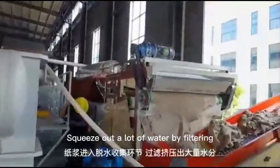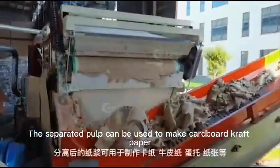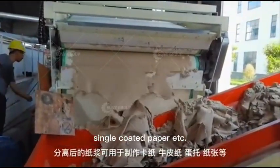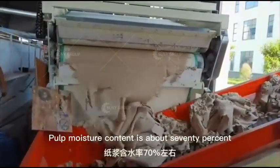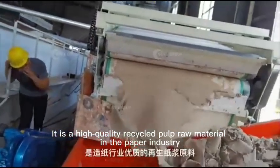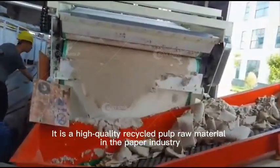Pulp enters the dewatering collection link, where a lot of water is squeezed out by filtering. The separated pulp can be used to make cardboard, craft paper, single coated paper, and more. Pulp moisture content is about 70%, making it a high-quality recycled pulp raw material in the paper industry.